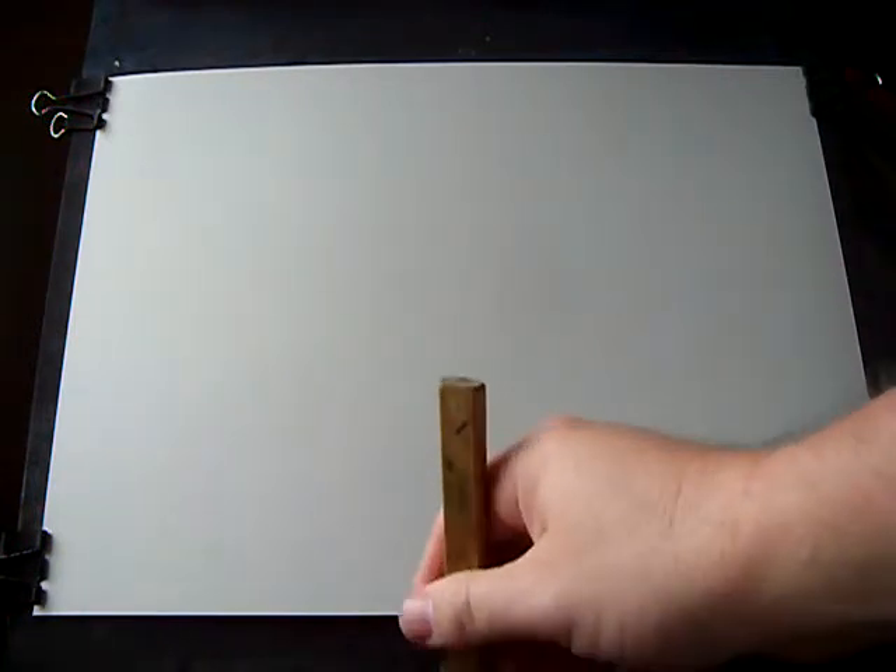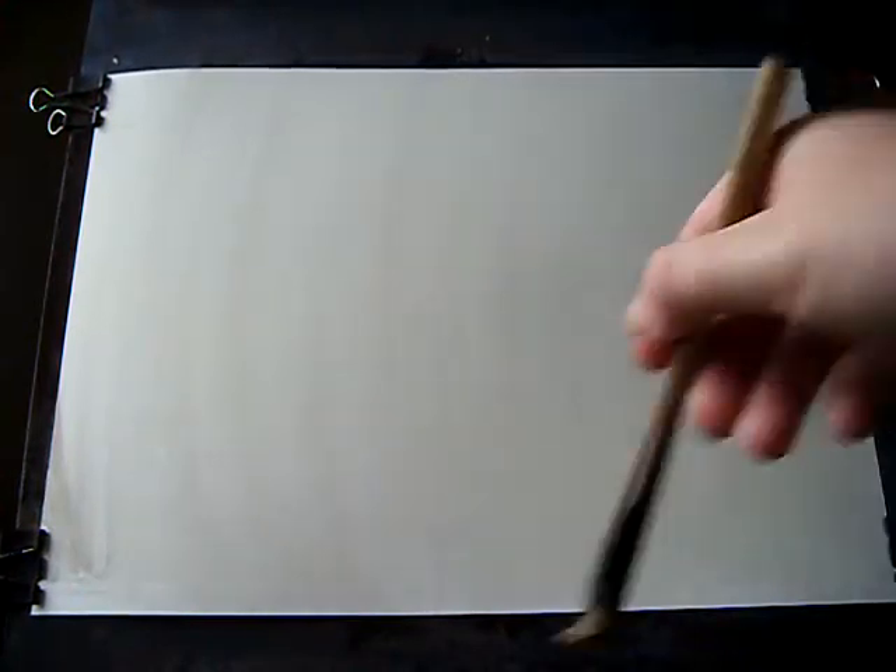I'm going to start, as I often do, giving it a good soaking — just clean water with a large brush, all over evenly all over the paper. Plenty of water. I don't want this drying before I've got all the sky in, because you end up with hard edges, which you don't really want in the sky.